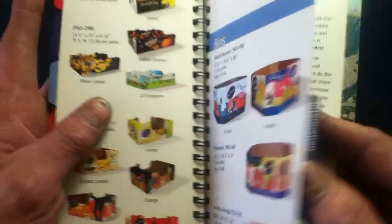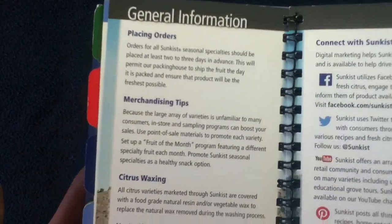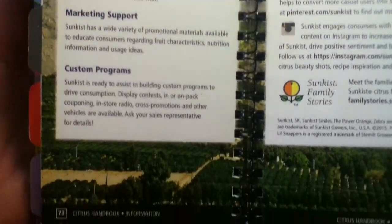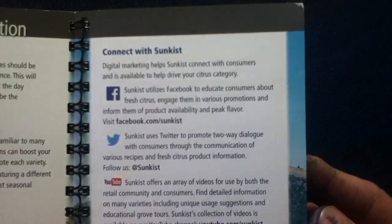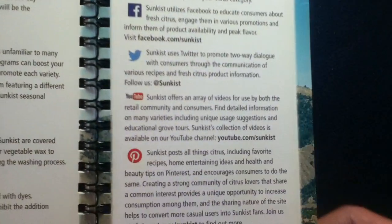These are pallet size. Then we have general information on ordering, what to expect with the items themselves, as well as contact information.